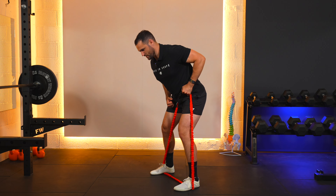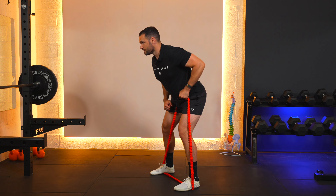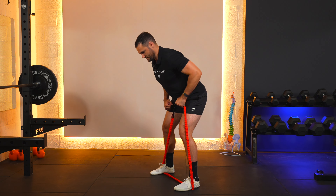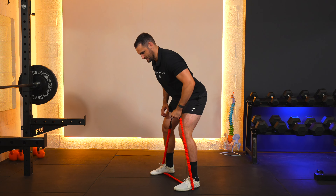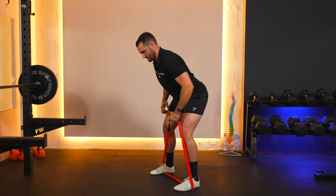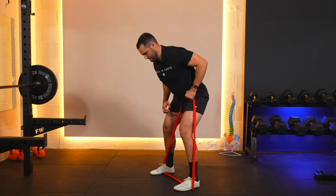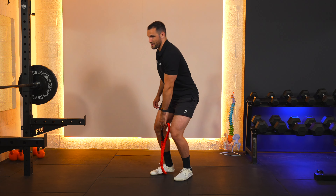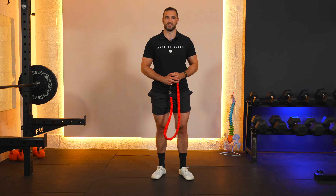Two, three, four, five, six, seven, eight, nine, ten — and gently step out of the band. That's how the exercise is done.